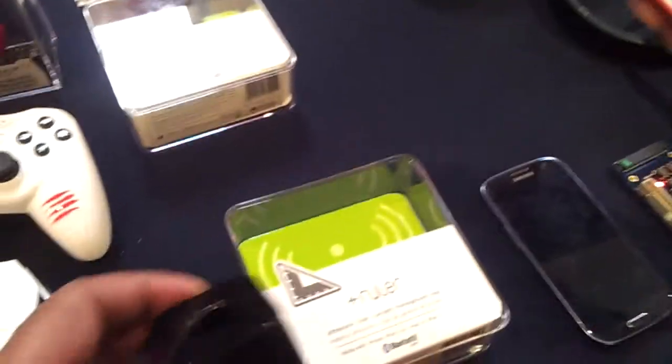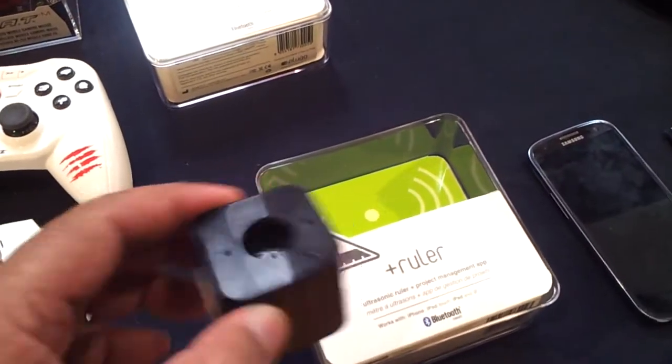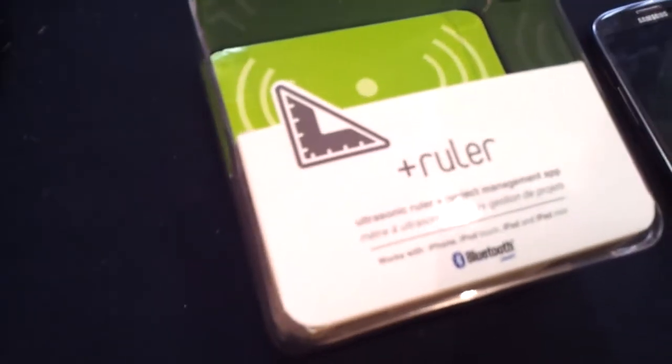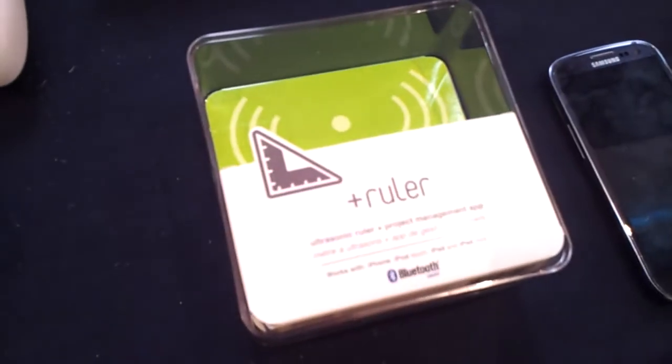There's no pairing again — it's just holding up next to it, it's almost like NFC. Once you've connected them once out of the box and the little app leads you through that, then all you have to do is launch the app and it pulls up the connection to the device.